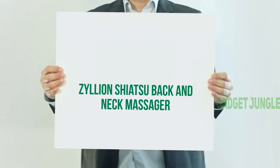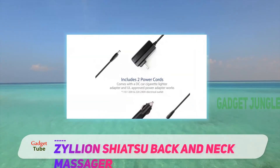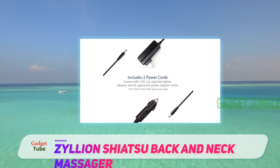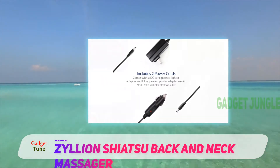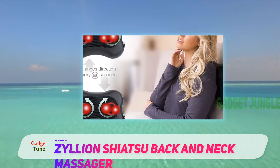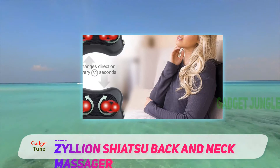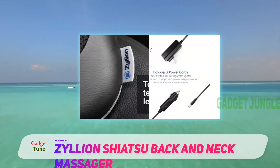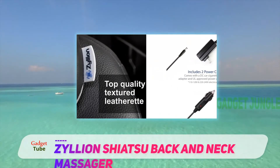Xylian Shiatsu Back and Neck Massager. This is the smallest Shiatsu massager suitable for your neck, ankles, knees, elbows, and it can also be placed under your lower back. Xylian has an ultra-thin design and is only 6 centimeters thick. It provides complete acupressure with 4 Shiatsu nodes and heat muscle relaxation.